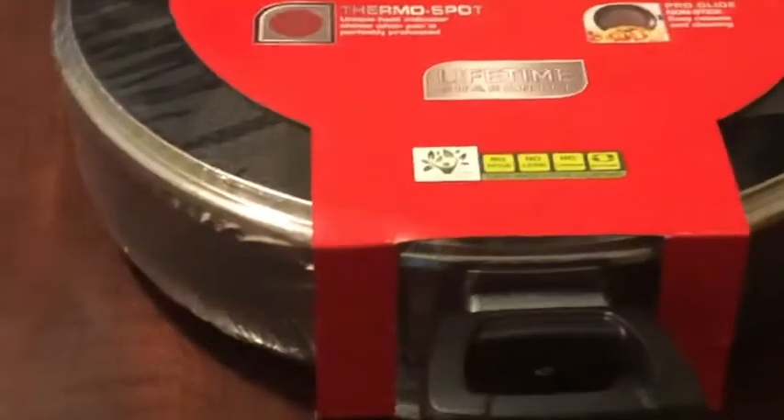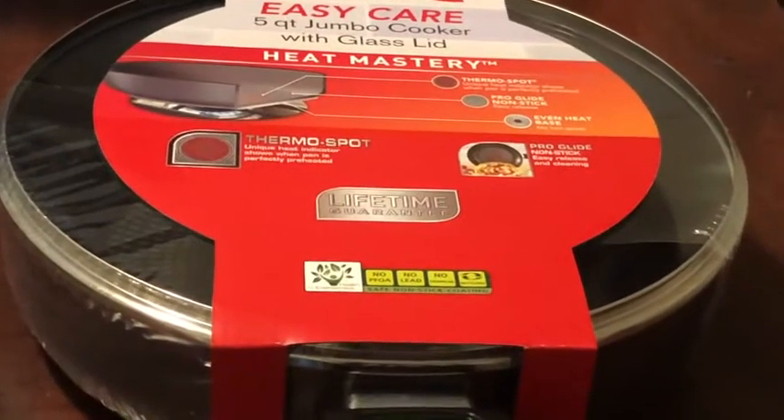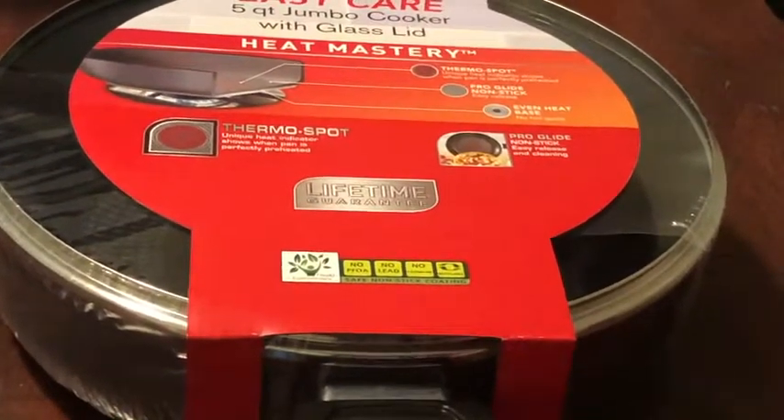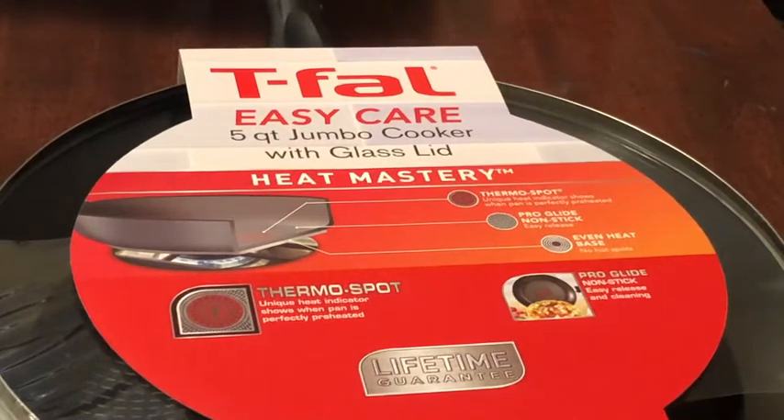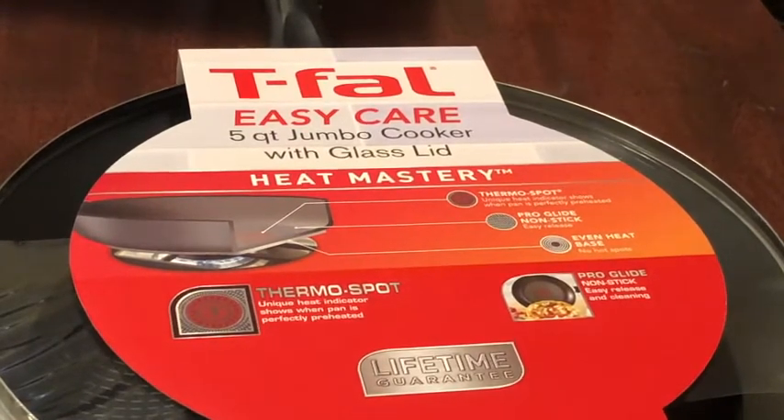Hey, to duty today, here I am showing you the T-fal. We needed a new frying pan, so I got this. This is the T-fal Easy Care five quart jumbo cooker with glass lid. This is a Heat Master.